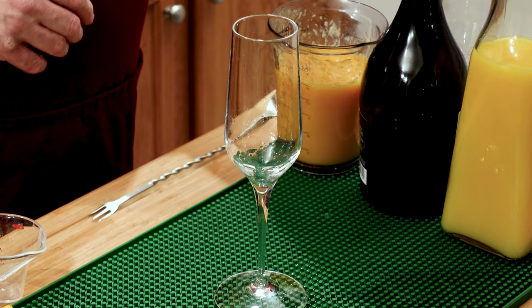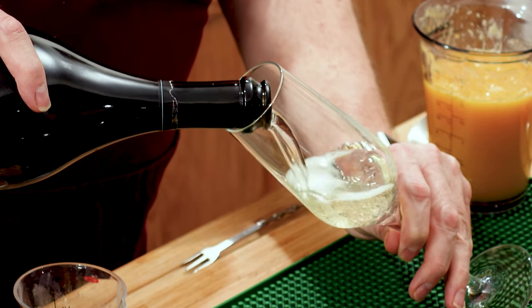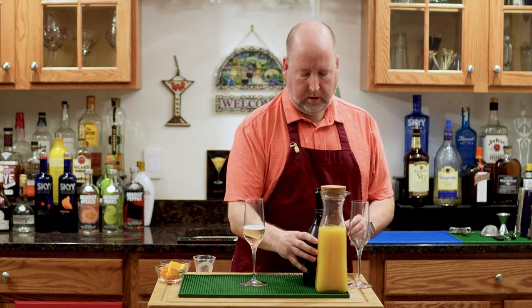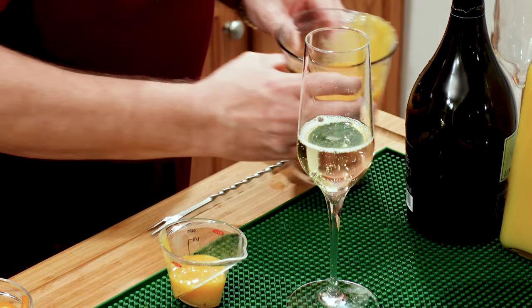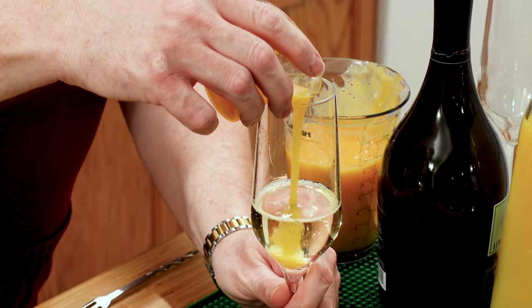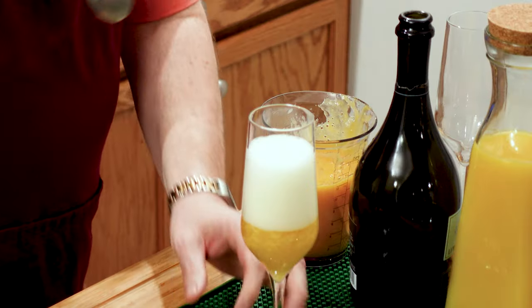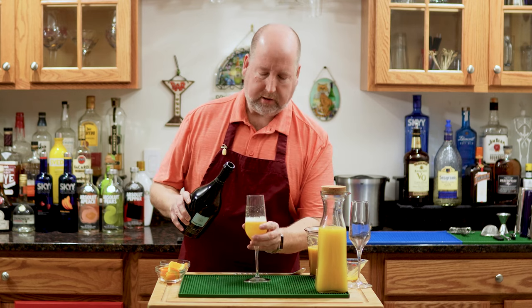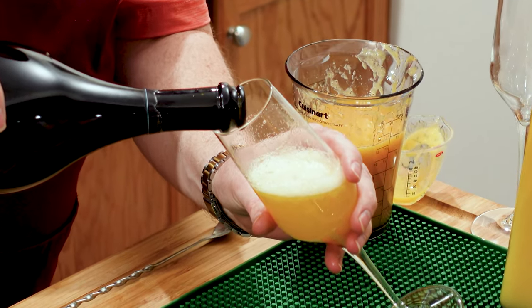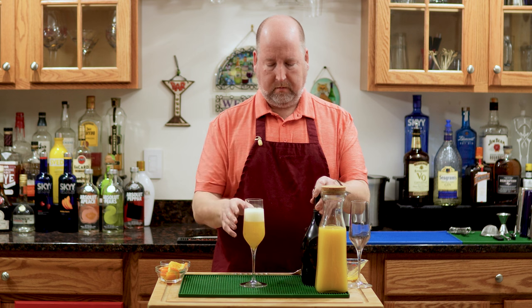So let's build our Bellini. We're going to start with a champagne flute. I'm going to pour in some of my Prosecco carefully — not that much, about halfway. Now I'm going to add an ounce or 30 mils of my peach puree. Nice and thick, that's going to go right in. We're going to let that settle for a moment — very dramatic. At this point you can give a little stir; it'll help break down those bubbles. Or you just wait a moment and they'll break down. Now let's top this off carefully so we don't overflow. Beautiful. That's our Bellini.